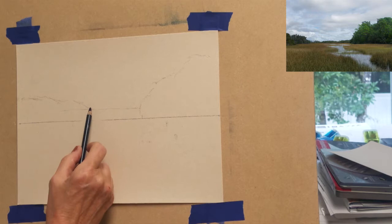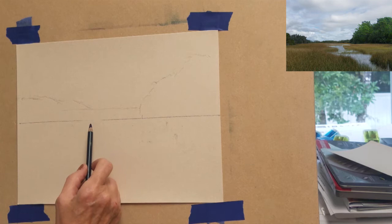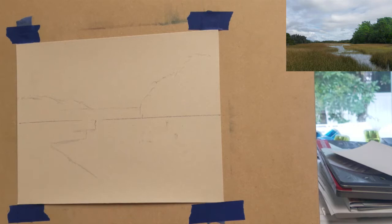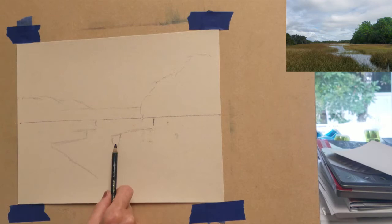I am going to speed this up a little bit as I map in some of the water in the marsh field. I'm not too concerned about the shape of the water, but I do want to make sure that the banks have straight lines and angles to achieve level water.